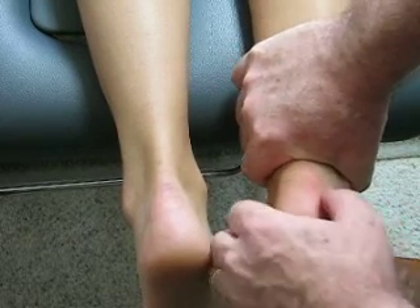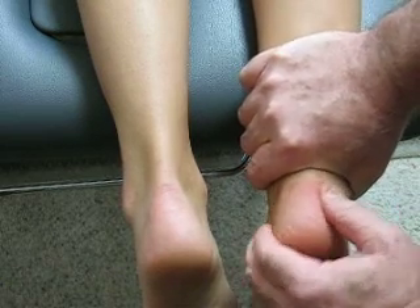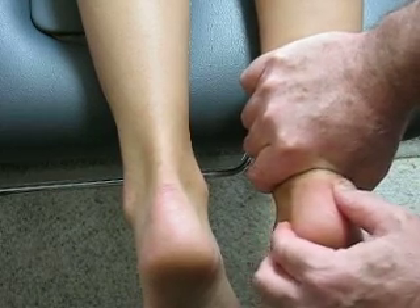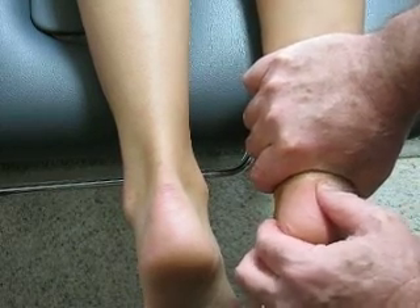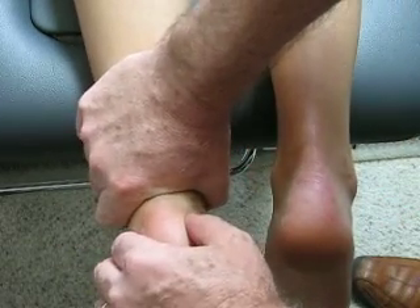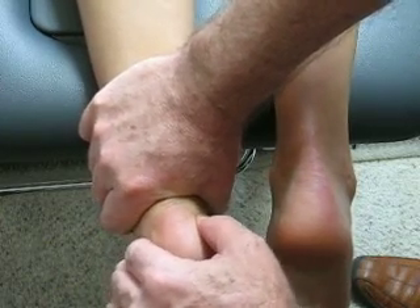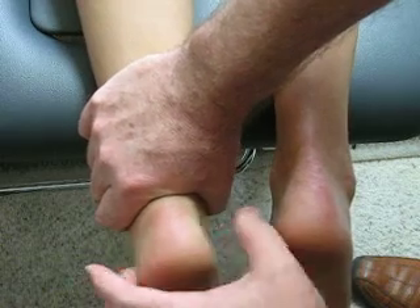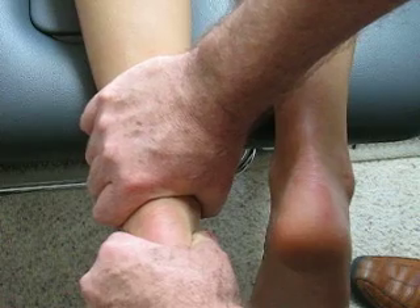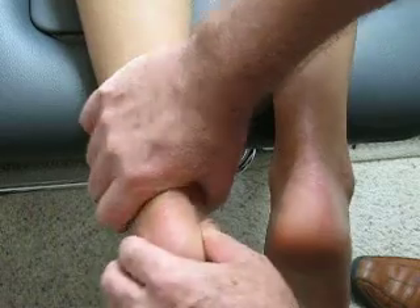If I lock out the talocrural joint, this is the play that I get, which is still excessive. I'm calling that subtalar joint instability. On this side this is just solid — there's so little medial-lateral play, even if I place the foot in a little bit of varus, and if I put it in a little bit of valgus of course it's more solid. This is just a very very solid structure, and there's very little rotation.